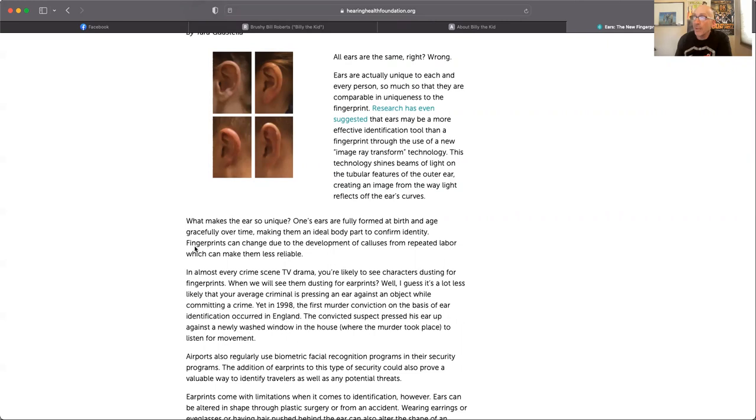'What makes the ear so unique? One's ears are fully formed at birth and age gracefully over time, making them an ideal body part to confirm identity. Fingerprints can change due to the development of calluses from repeated labor, which can make them less reliable.' So when you're born, your ears have a shape — that's the shape they stay. Ears do not get bigger; that's a misnomer. Your ears and your nose don't get bigger. They do tend to sag over time — the skin on your face sags, so they may get lower and droop down, but they don't get any bigger.